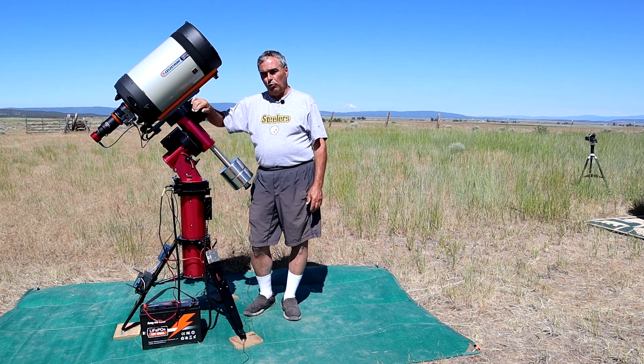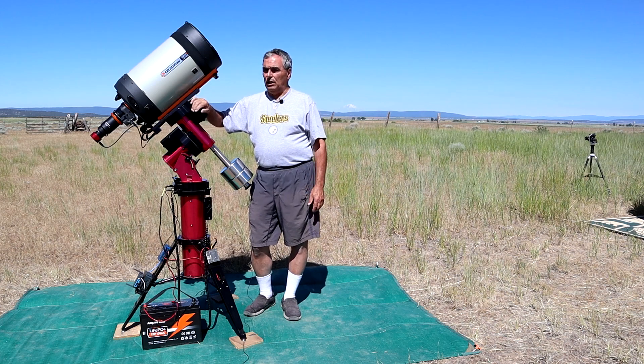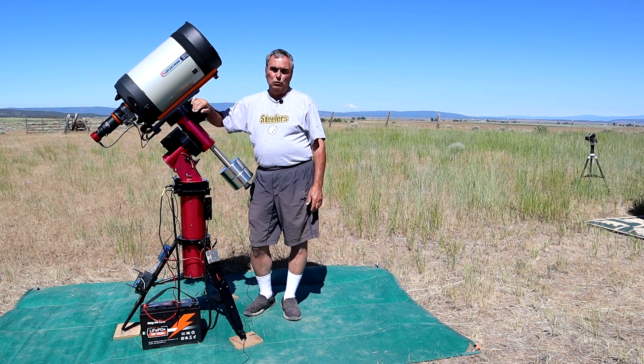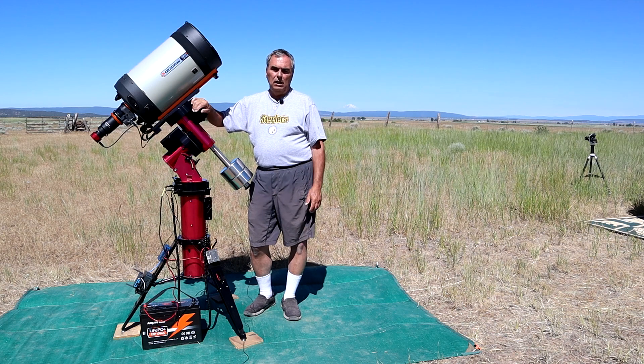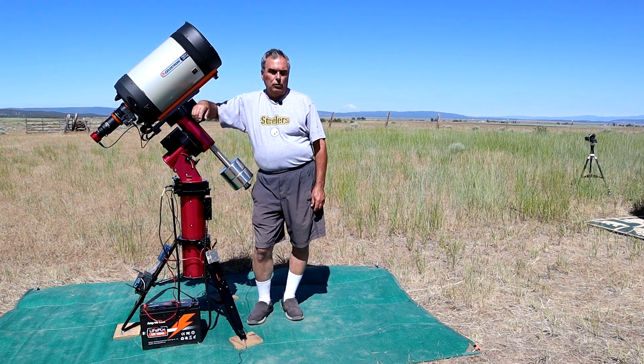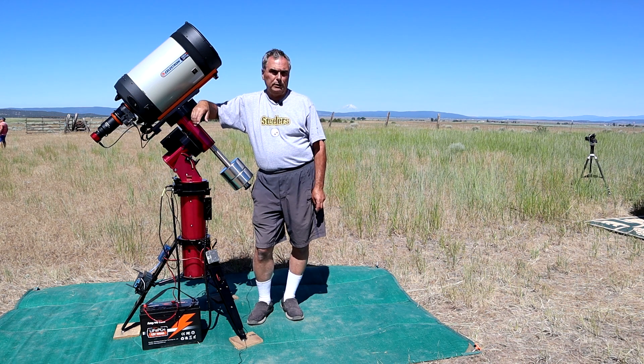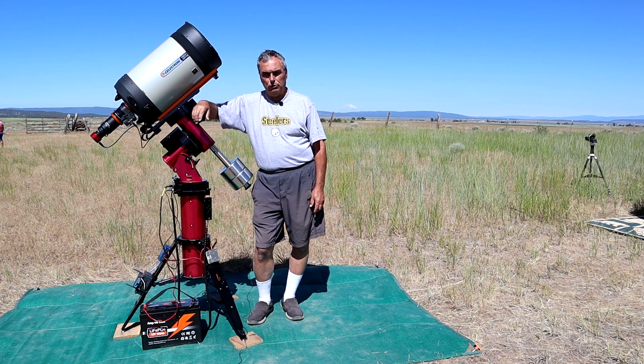Overall I've been pleased with how this performed in the field. The question was how long it would last and whether it would live up to the expectation of providing 100 amp hours of capacity night after night. Based on my results, I can recommend the 100 amp hour battery from AmperTime if you're looking for one of the less expensive lithium iron phosphate batteries on the market to run your astronomy equipment.